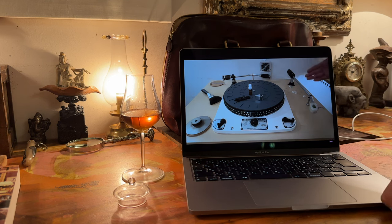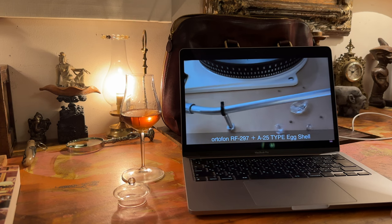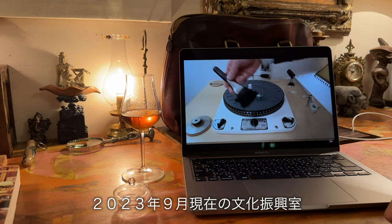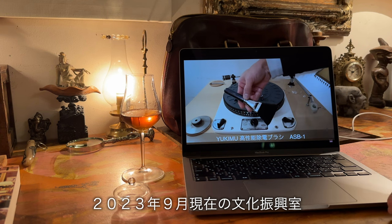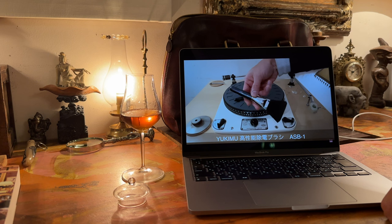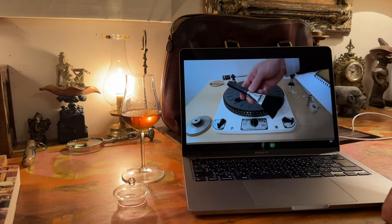プリアンプやパワーアンプ等々あるんですが、劇的に音質向上したなと私が感じた箇所は以上3点です。スピーカーに関しては別の話なので省きます。ちなみに私は30センチ以上の軽く動くスピーカーが大好きです。というわけで、2023年9月現在の文化振興室の状況でした。また面白いことがあれば動画にしていきます。チャンネル登録、引き続きよろしくお願いいたします。ご視聴ありがとうございました。